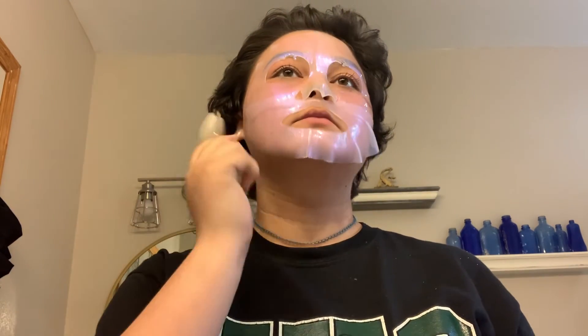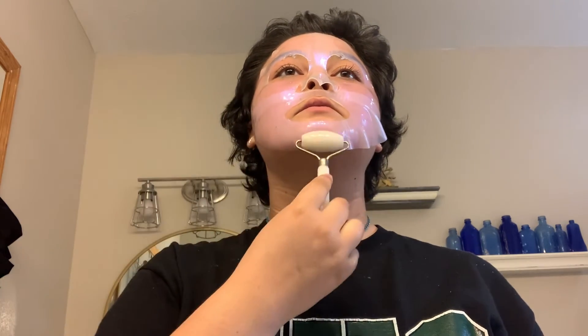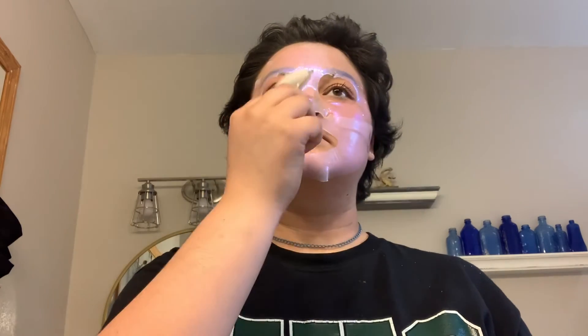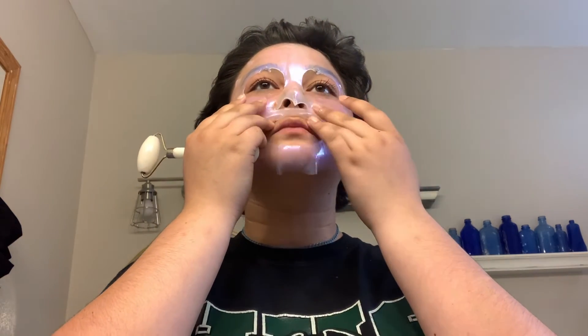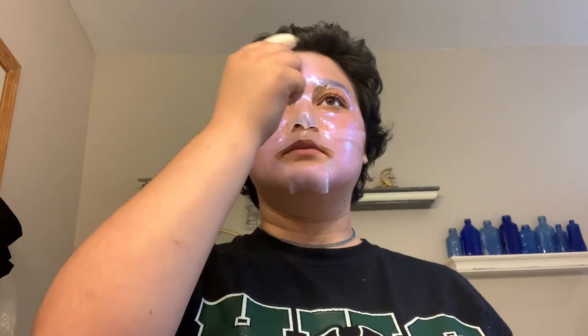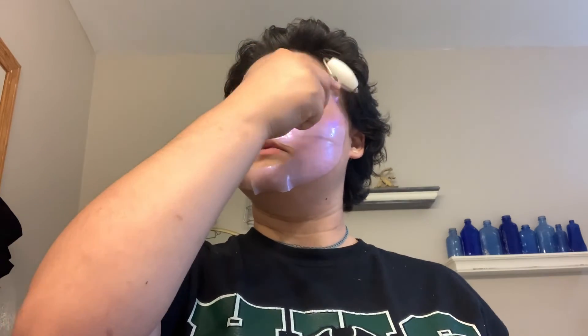Here I'm using my face roller to help mold the mask to my face — I've had this roller for a long time, even before it was trending online. It felt really good, but it was kind of hard to keep the bottom half of the mask on because it kept trying to slip down, so I had to keep adjusting it. I wore the mask for about 20 minutes.